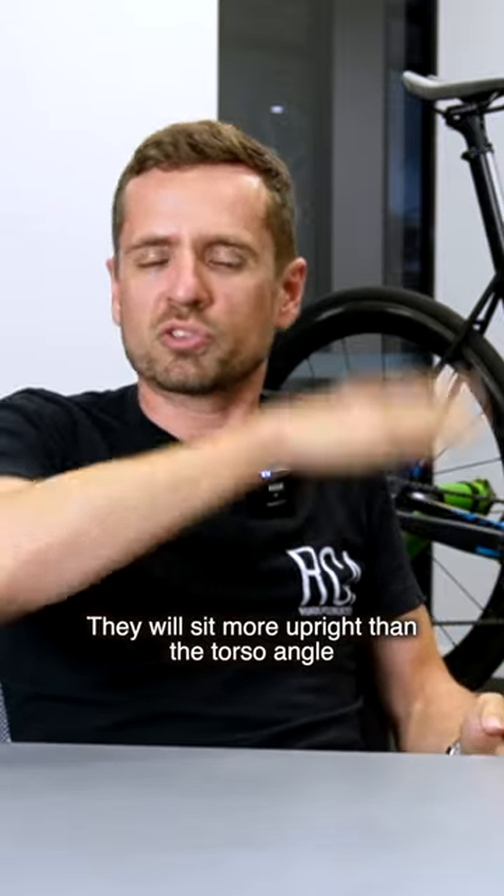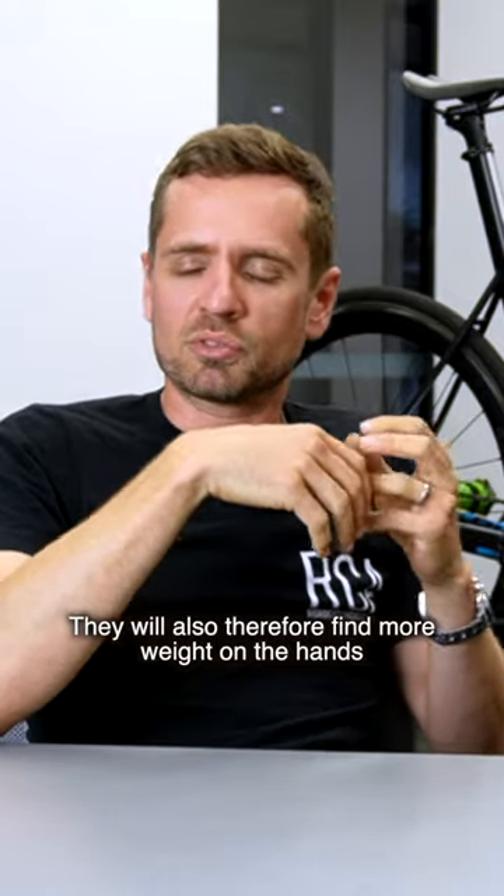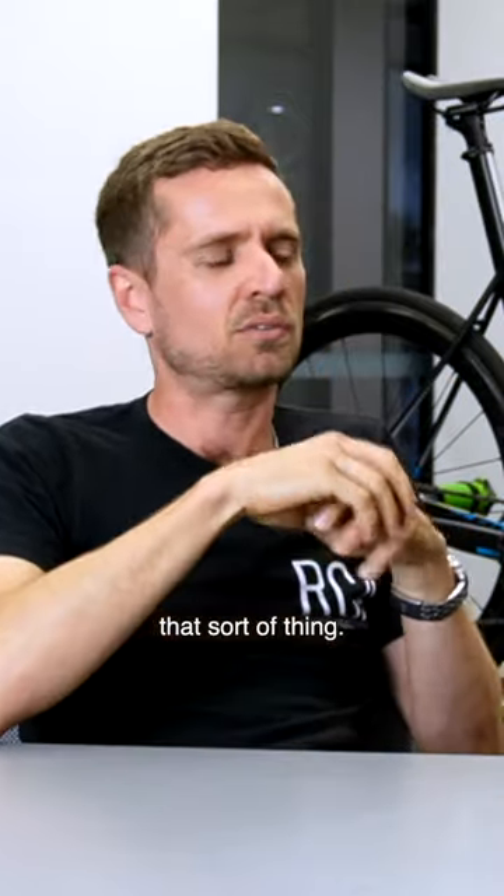They will sit more upright than the torso angle that they naturally want to gravitate towards. They will also therefore find more weight on the hands, neck discomfort from loading the hands, that sort of thing.